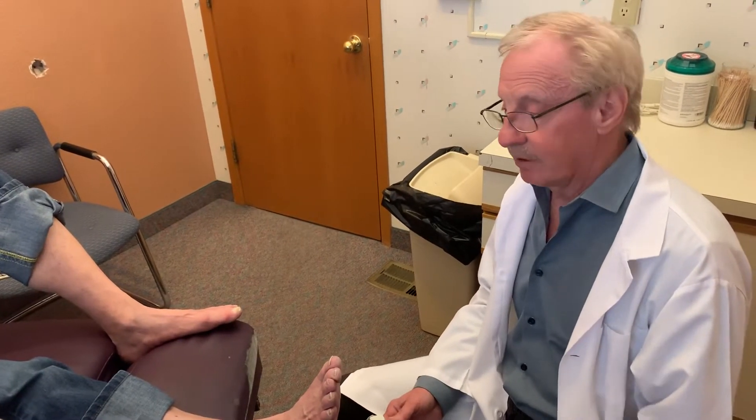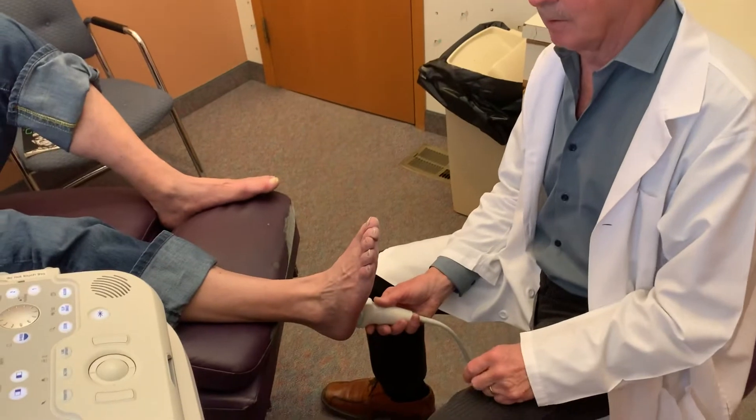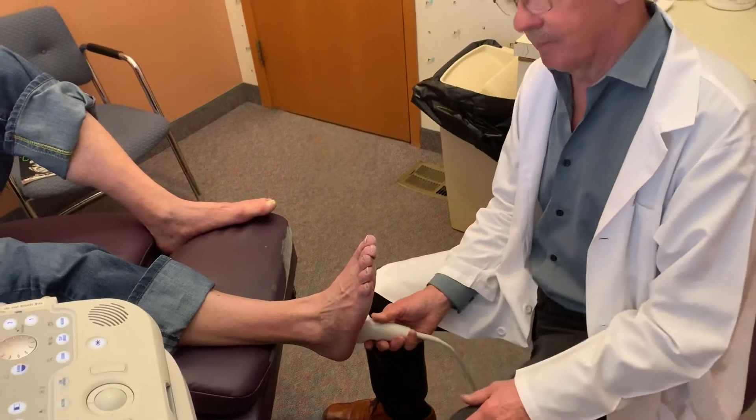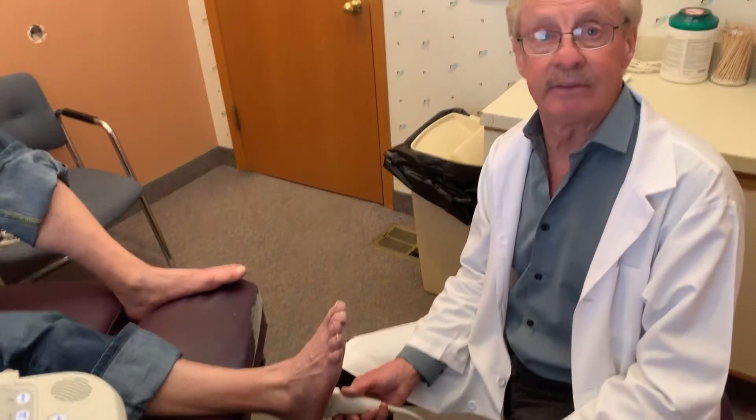Because most people come in, their fascia is going to be pretty thick — thicker than it should be — which is about a four millimeter thickness where the fascia attaches to the heel. So, for instance, if it's maybe eight millimeters thick and we do our Regenerative Medicine treatment, it'll sometimes go down from eight to seven, or eight to six.